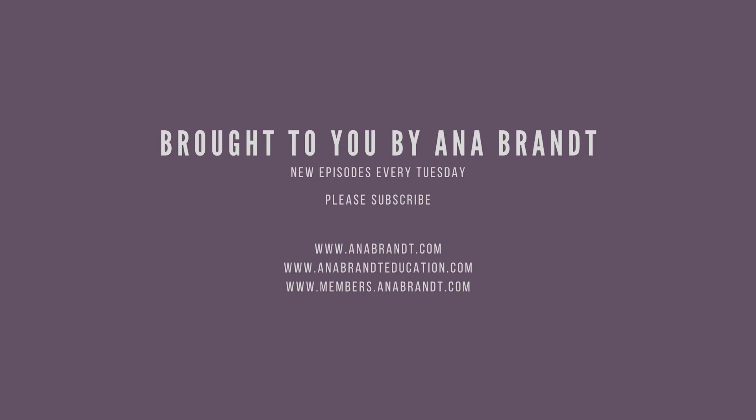Hey YouTube! Thanks for coming to my channel. My name is Anna Brandt and I would love it if you would subscribe. By subscribing to my channel you'll be notified of all of the amazing new content that we're working on for the future and we'd love for you to be a part of it. Thank you.